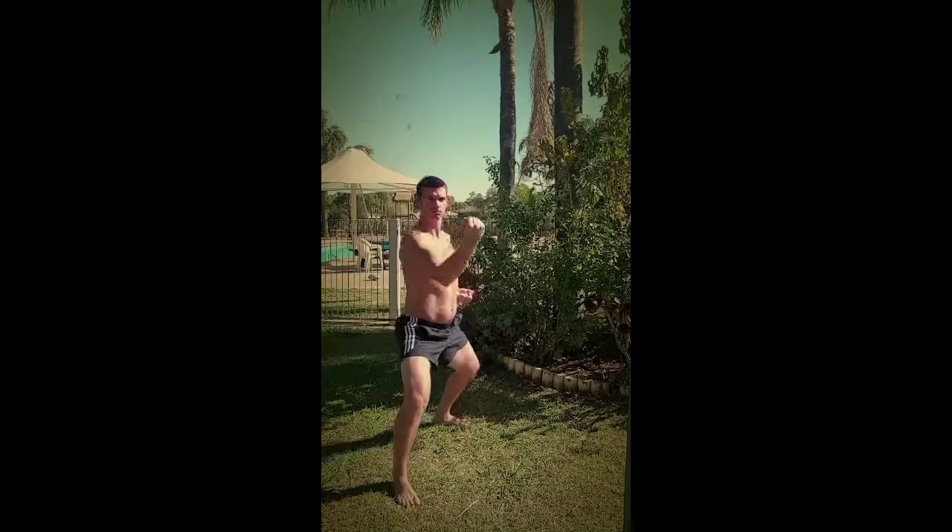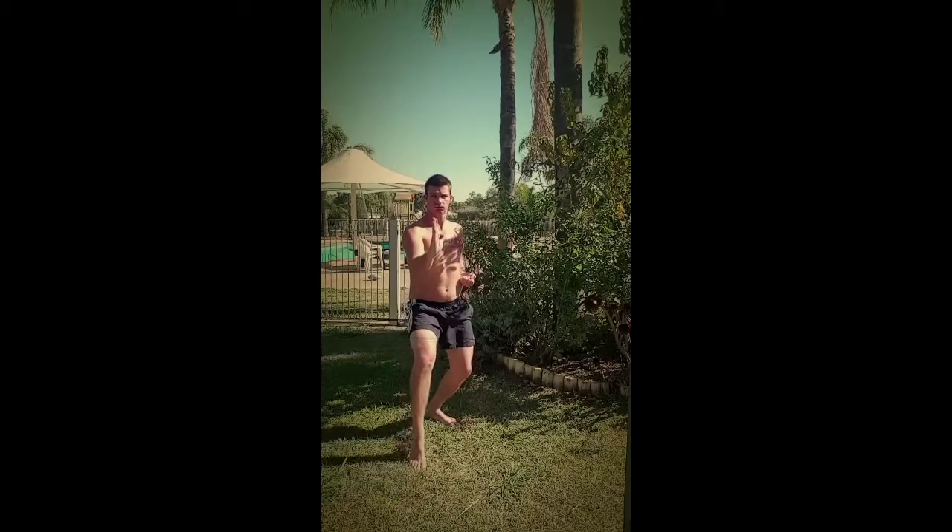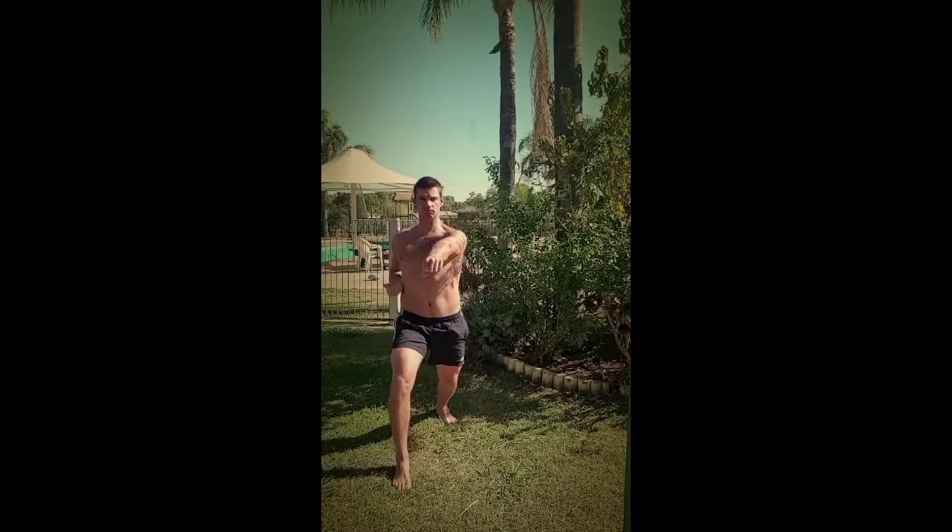And then raising our arm up into an upper block. Now rotating back to horse stance for an outer forearm block. And then drawing our front foot backward for a knife hand block.